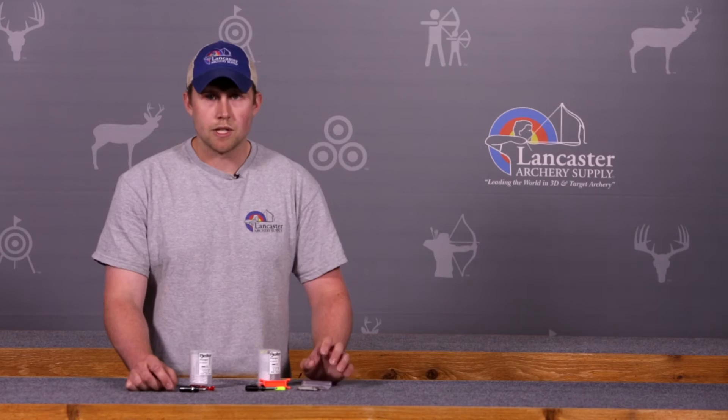It also comes with replacement plunger tips. I personally use the black tip — it is very consistent. It never wears or has any marking on the side of it, regardless of how much you shoot.